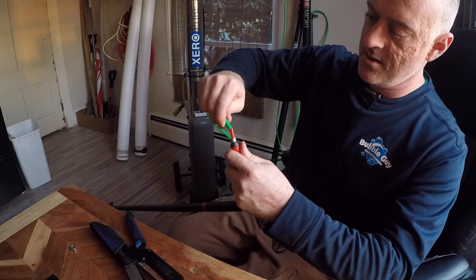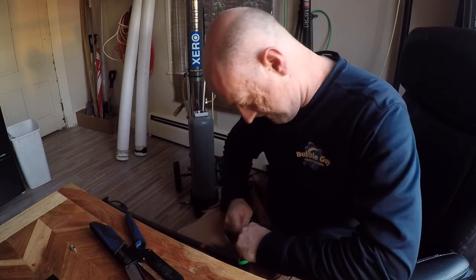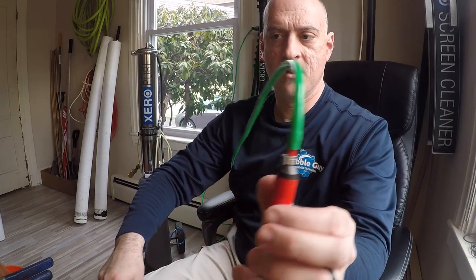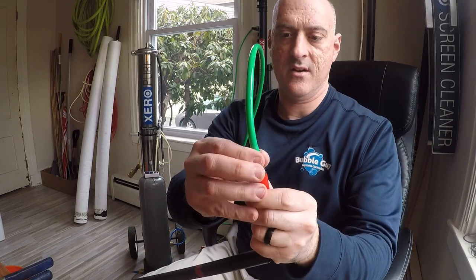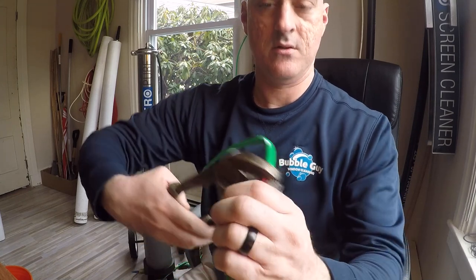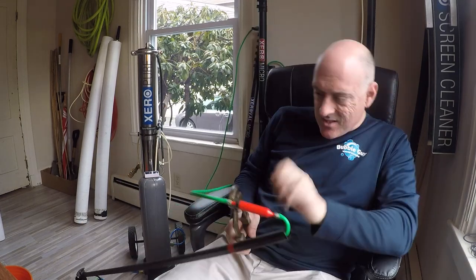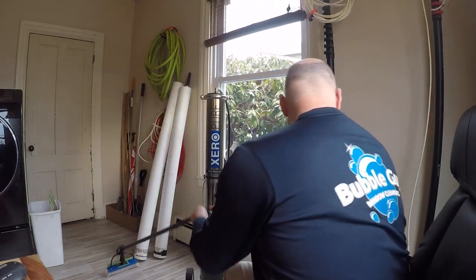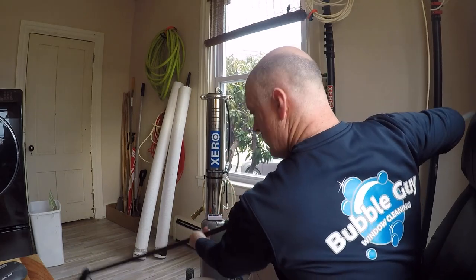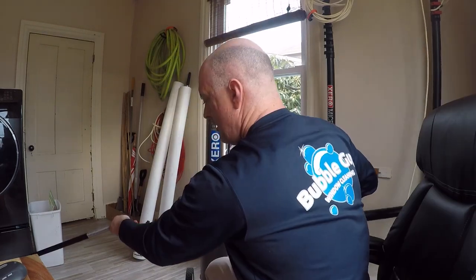This is the tubing from your number two section. Put the clamp on like that, slide that on, and squeeze the middle to hold it — pinch that down. Then put section one and two back together, clamp it down, and close it like that.